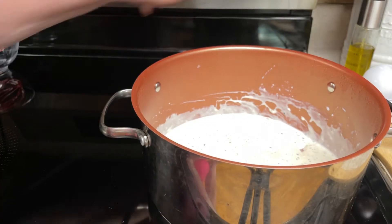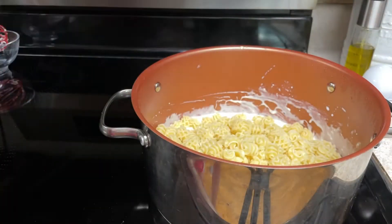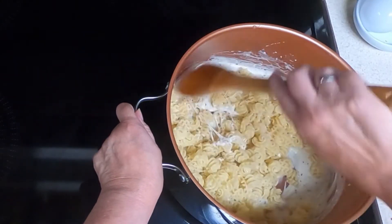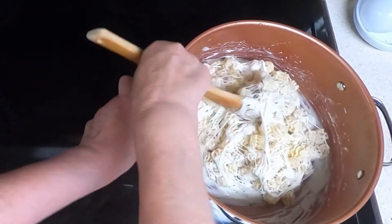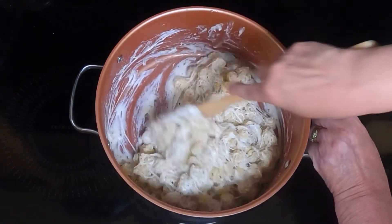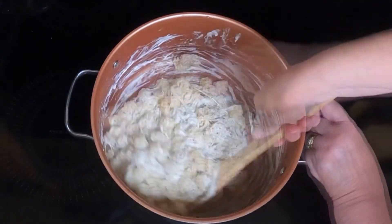Turn off your heat. Add your cooked pasta and stir until the pasta is totally coated. That is some stringy cheese! This looks like it's thoroughly coated.